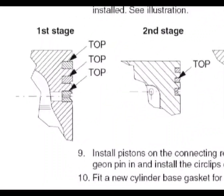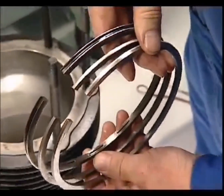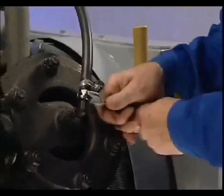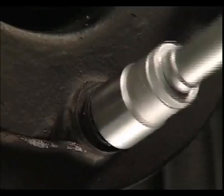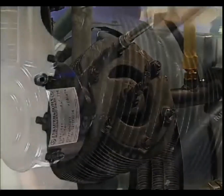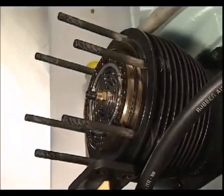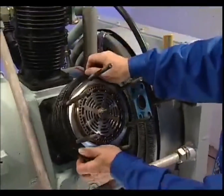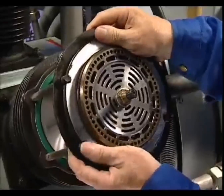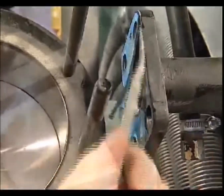All piston rings should be checked and maintained after 6,000 hours at the latest. To achieve this, firstly the cylinder heads and valves must be dismantled. The pipe connections and hose lines of the cylinder heads, as well as the cylinder head nuts, must be loosened to remove the cylinder head. Then take the plate valve out carefully and clean all gasket surfaces thoroughly with care.